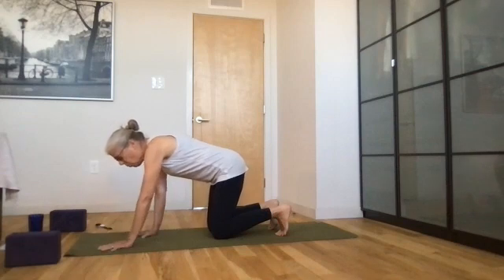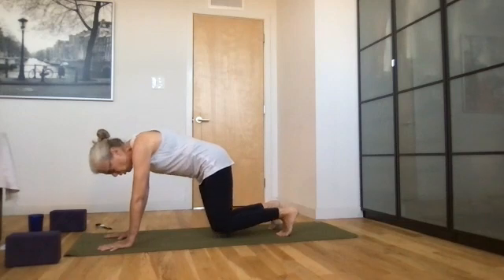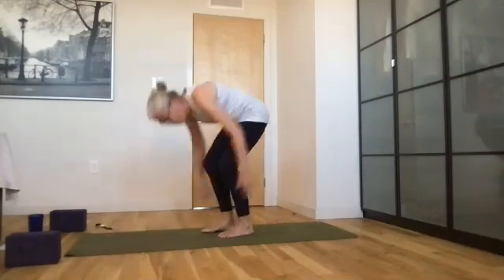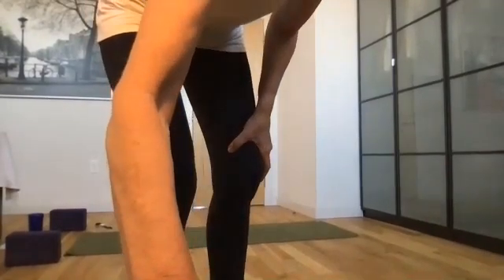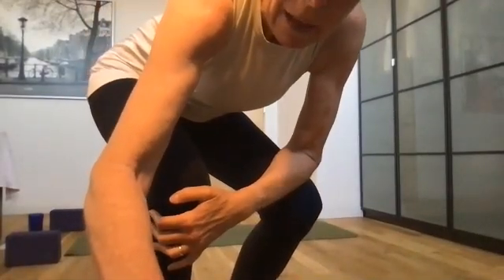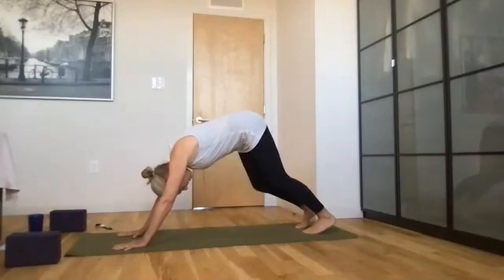Walk your hands out a little bit closer to the top of the mat, maybe just four inches, and we're going to come into our first down dog of the day. Slowly lift your hips and begin to pedal out your feet — one heel down and then the next heel down, just pedal out. Notice again how your body feels. How do your hands feel? How do your wrists feel? Pedal and pedal.